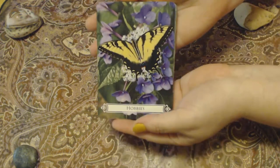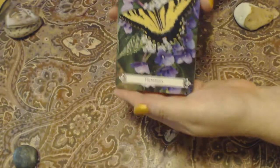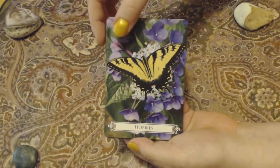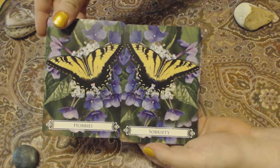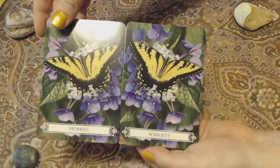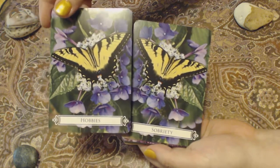I'm going to go ahead and show you my favorite cards first, and give you an idea of what this deck looks like. I will not be able to show you the message at the bottom for every card, but you can see what the cards look like. So these are my favorites. I do want to point out there are two cards that are basically the same — I don't understand why they couldn't find one more butterfly picture. These two cards are exactly the same, just flipped. This one's Hobbies and this one's Sobriety. That's the only repeat in this deck.